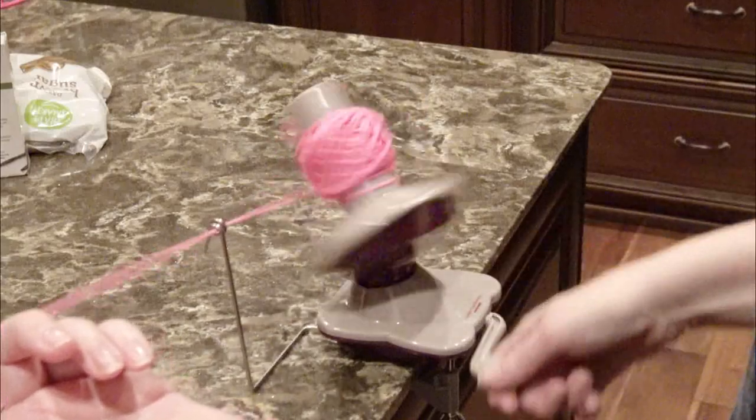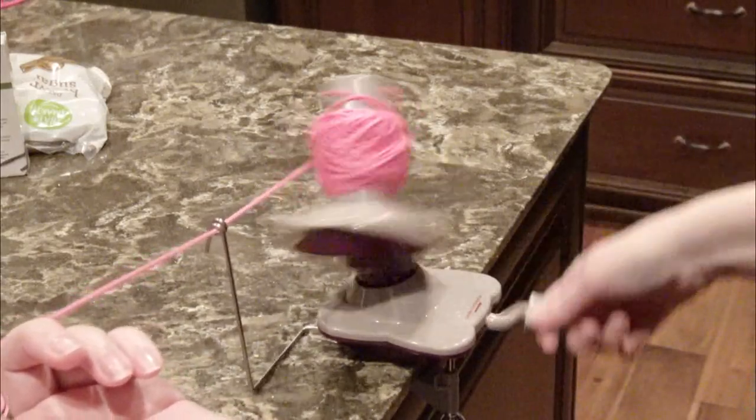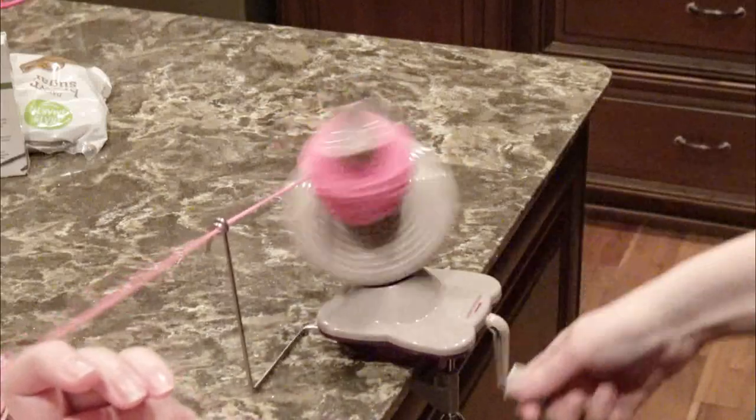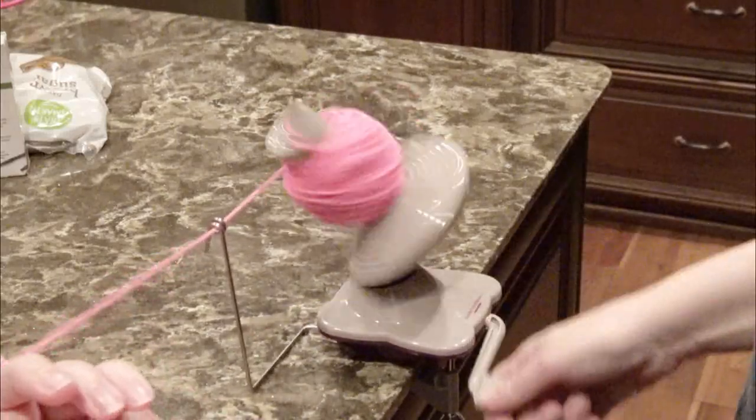Once it's full, then you just cut your yarn off, tuck it in, and then it's complete for winding your yarn. It's pretty easy to do.